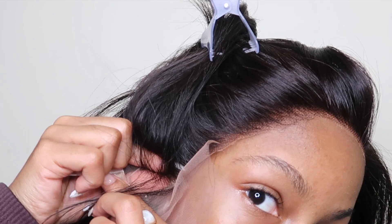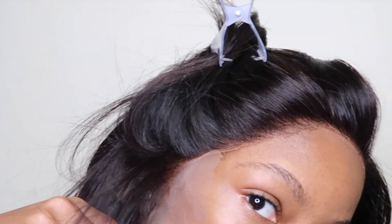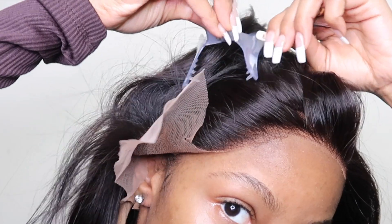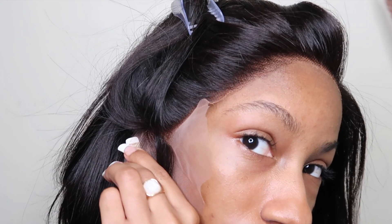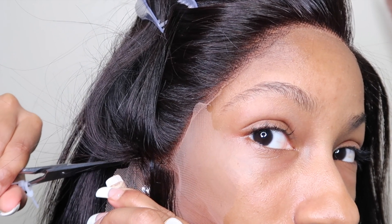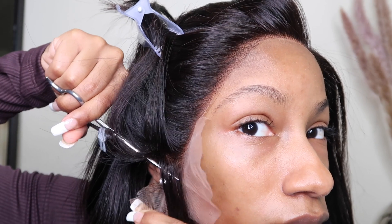Next I cut the lace around my ear shape. What I do is I take my finger and kind of part the hair according to where my ear is, and I begin cutting. It's not perfect, but this is the hard part because I can't really see what I'm doing, but I get the job done.